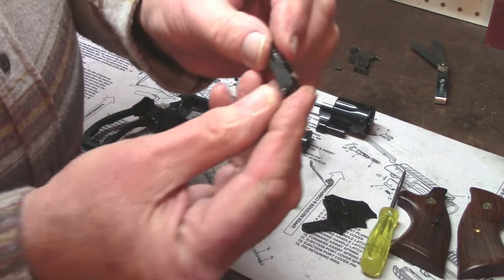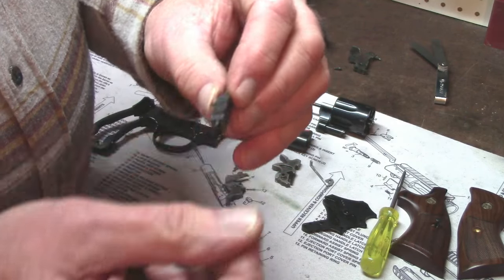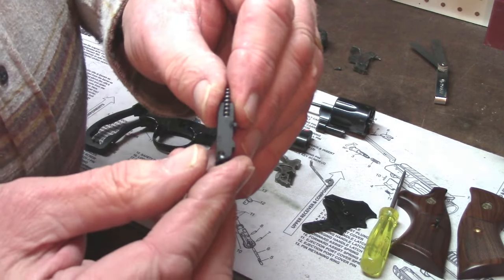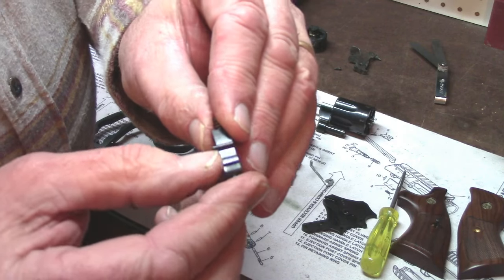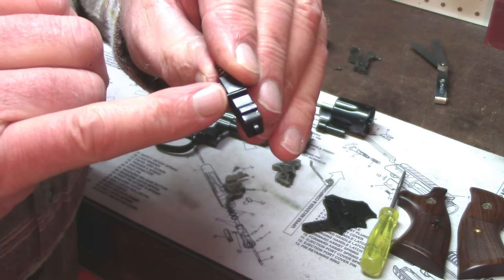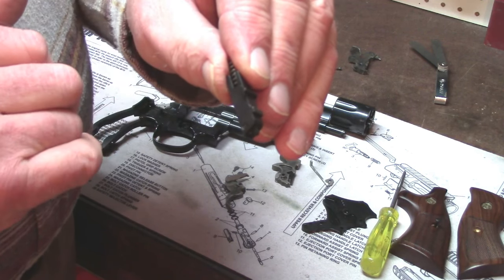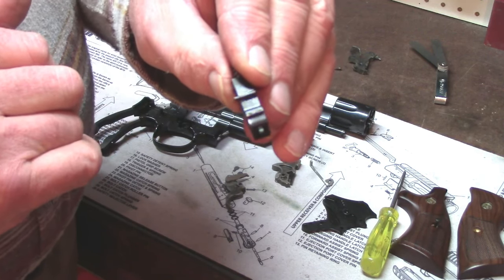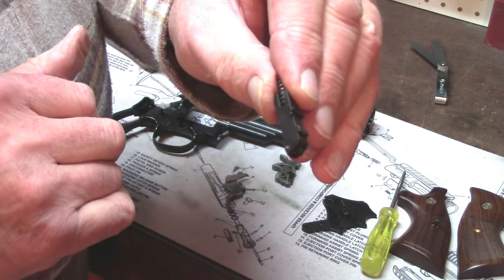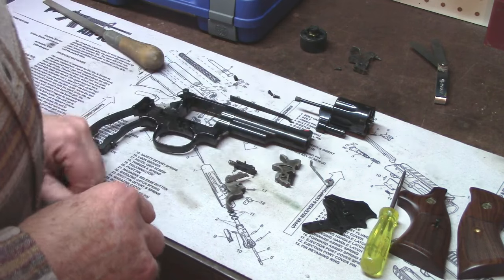The rebound block is pretty much the same piece of hardware it used to be, but they've improved it because now they can cast these parts so that rather than having to install a pin in the side of the rebound block, the rebound block now has an integral pin. That's a good thing. Anytime you have an integral part rather than a separate part that can drift out or get misadjusted — that's a good design change.